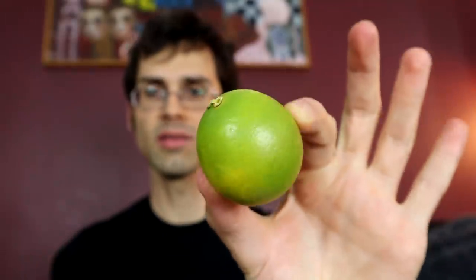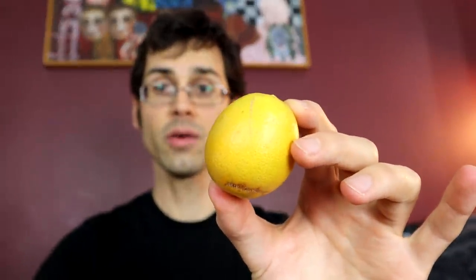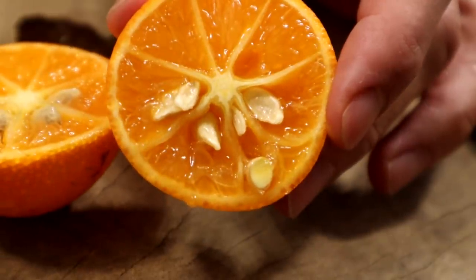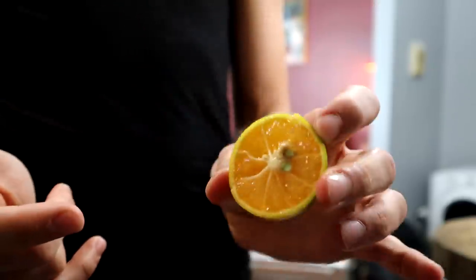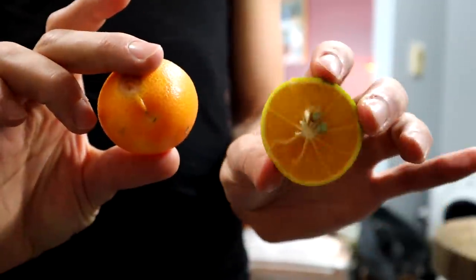They sent me a few different levels of ripeness. When unripe it is green, then it turns yellow, and finally it turns an orange color. As you can see it's pretty seedy, but it has a really nice smell to it. Even though the green one is green on the outside, it is orange on the inside — just like the ripe one. That's pretty cool.